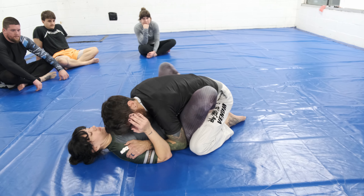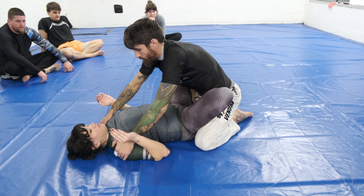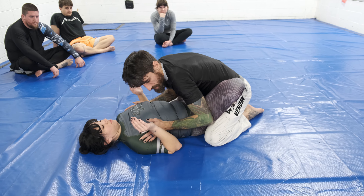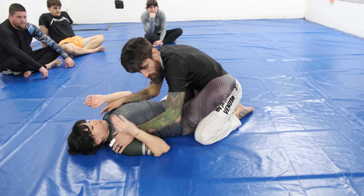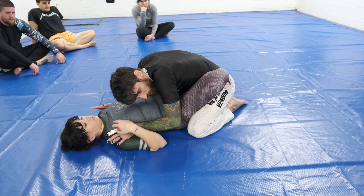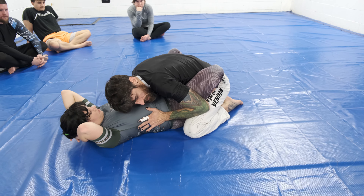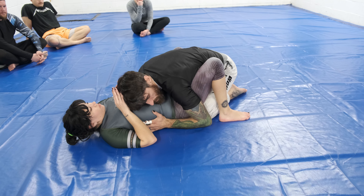I take away the space. I have my hands on her shoulder — I can slide down to the ribs. At this point my elbows are a little further away; there's a little space where she can do some things. When I slide it down now I'm nice and tight — not much you can do.